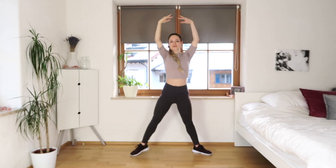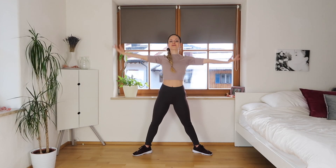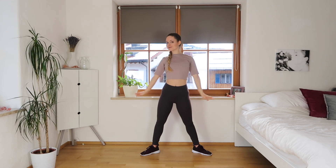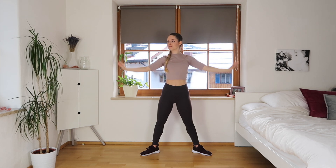Release and we're just gonna come down and up and around with our arms again, bringing your legs a little bit closer into a comfortable standing position. Stomach is nice and tight, and your posture is nice and straight.